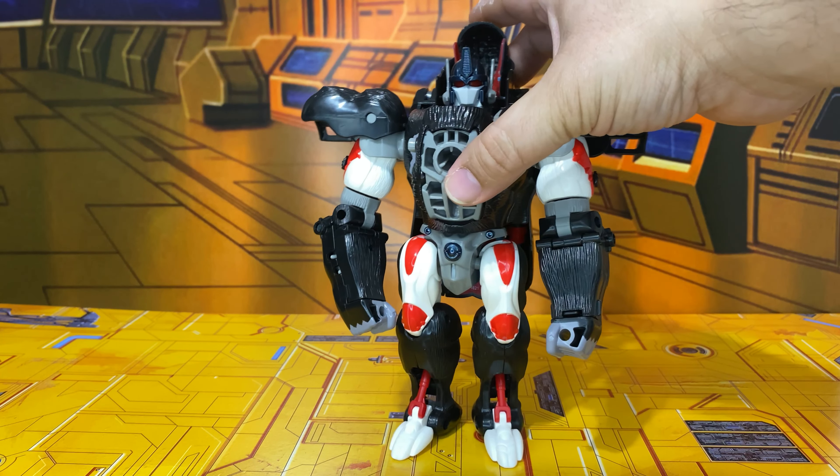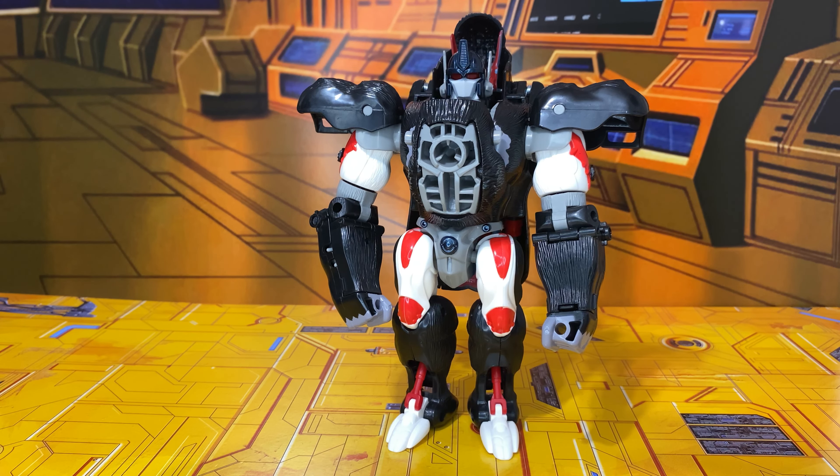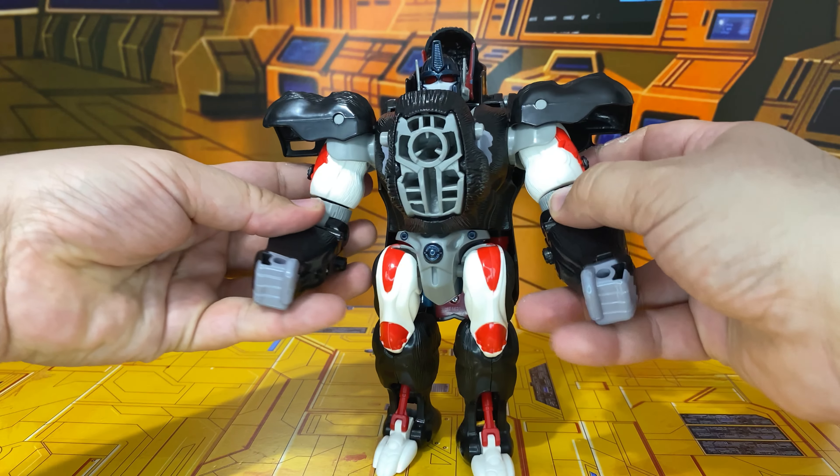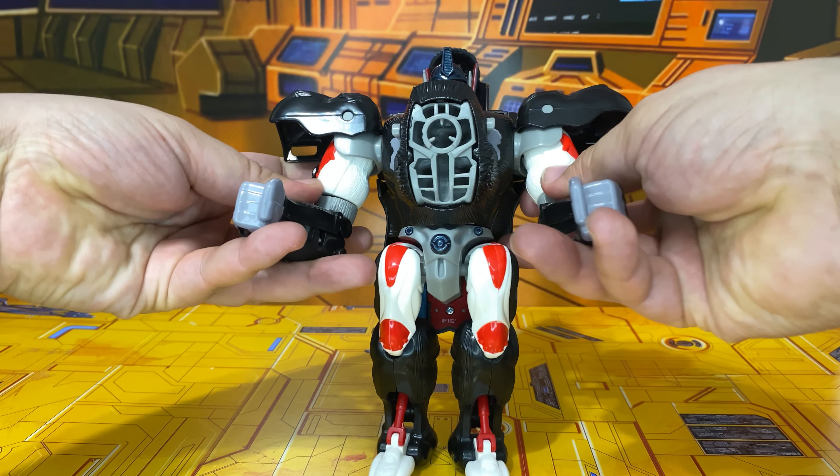And there you have Optimus Primal in his regular robot mode. There is an issue — he doesn't have a mouth; he only has the faceplate. Now in the show he did have the faceplate, but he only used it very rarely. He almost always had his mouth open. There was once or twice where he had the faceplate. There's a gimmick I just remembered I forgot to show you in beast mode.